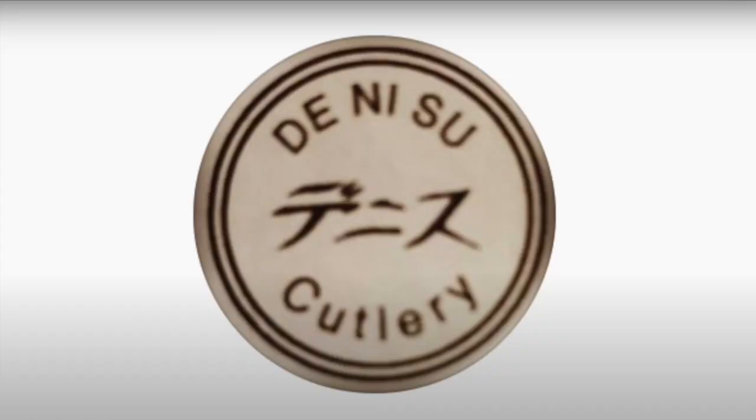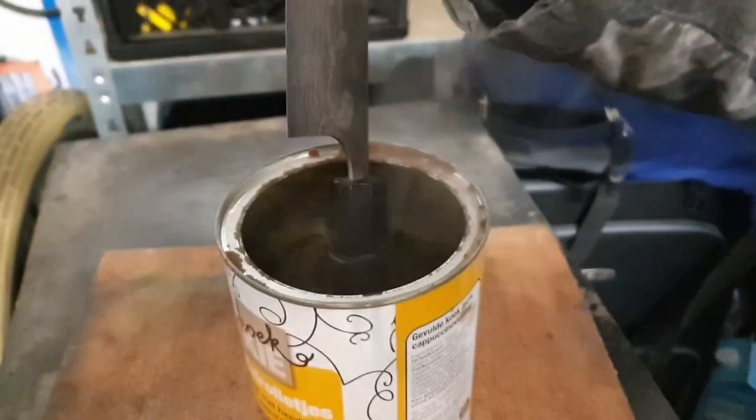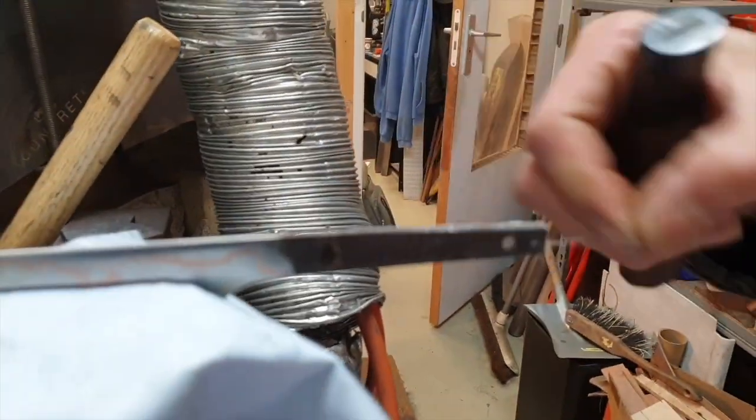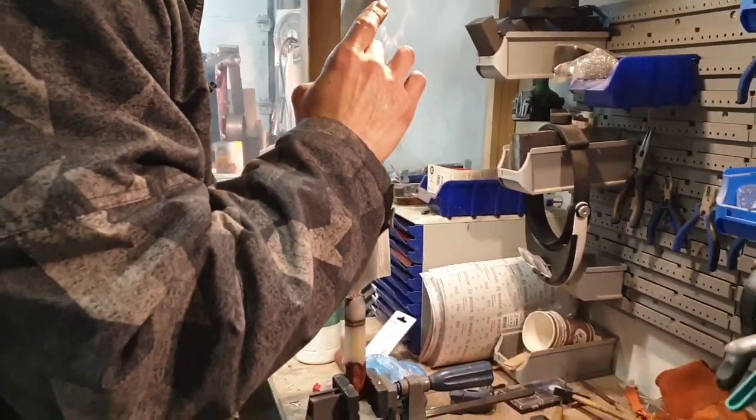I had my friend Dennis from Denisu Cutlery re-handle the knife for me. The original handle was glued, so we had to heat up the handle to soften the glue. Then it was not too difficult to remove that handle and replace it with the custom handle. Dennis made sure to align the blade perfectly.